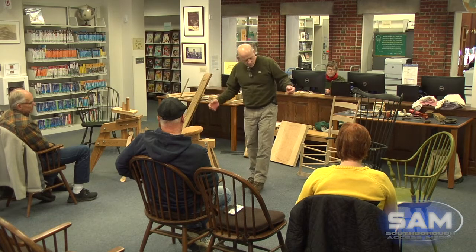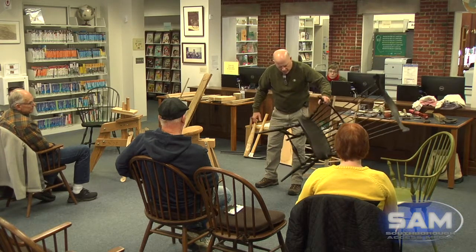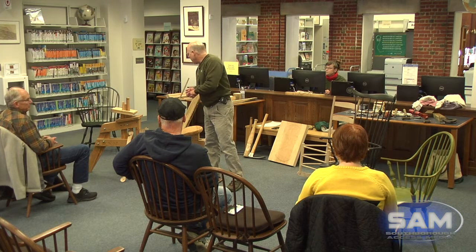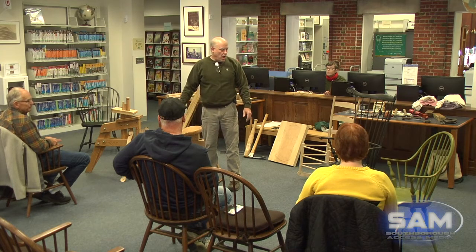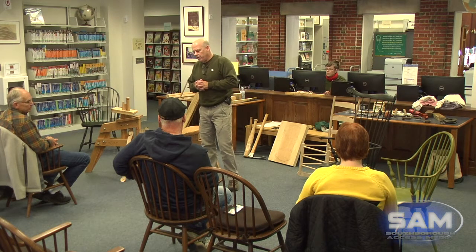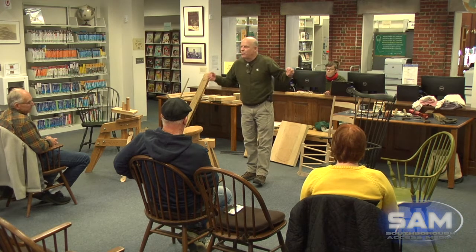The other wood I use is sugar maple or hard maple, for any piece on my chair that's turned on the lathe — the legs, the arm posts. Sugar maple is a great wood to turn, especially green, meaning freshly cut with very high moisture content. Once it dries, it's very hard and very durable. I also use red oak or white oak on almost all of my chairs — and that's what I want to start talking about.